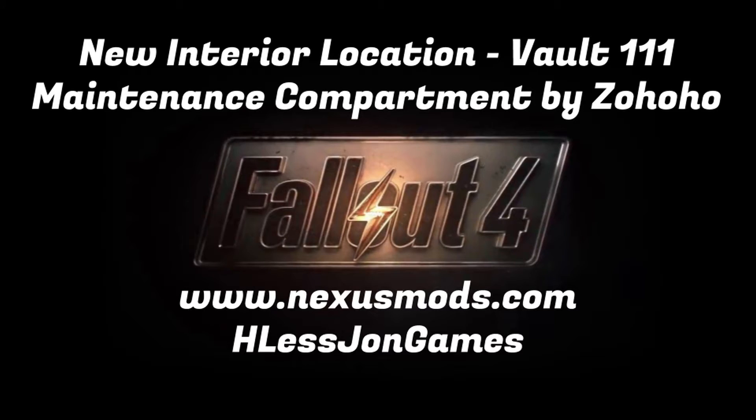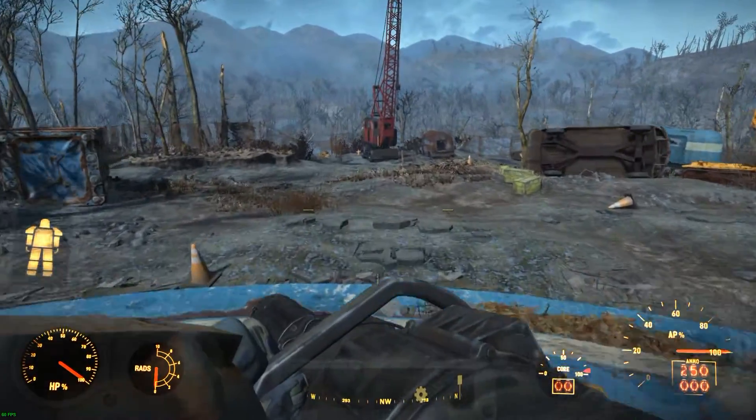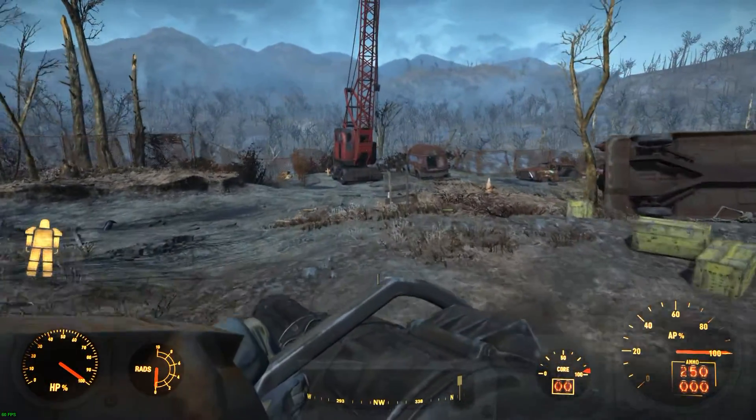This is your 140 quick look at new interior location Vault 111 Maintenance Compartment from NexusMods.com.